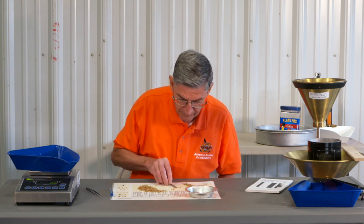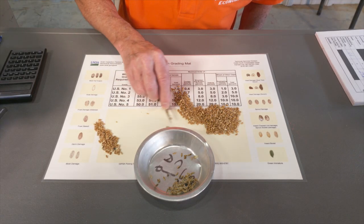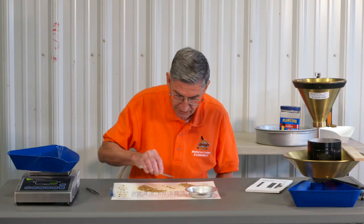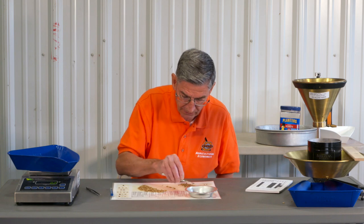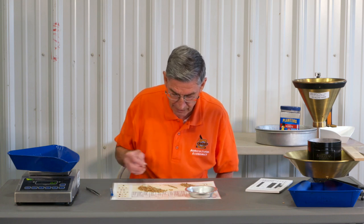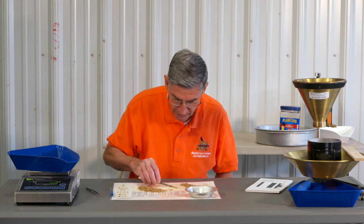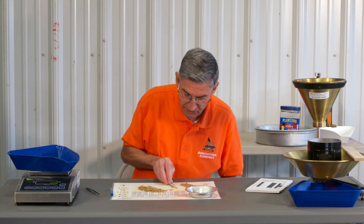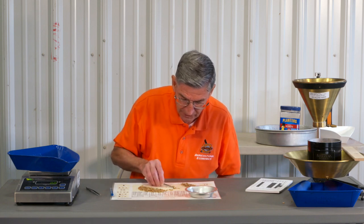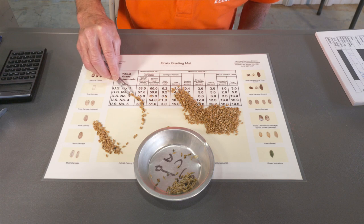Lining them up, moving them over, spotting that rye, getting another line going — that one's clean. After you've done this a while you can just go down through and spot the rye and non-wheat materials as you put them out in these lines. I like to keep them about one kernel thick across here. This sample seems to have a lot of rye. Rye is about the same size as wheat, making it difficult to spot if you're just working around in a pile.